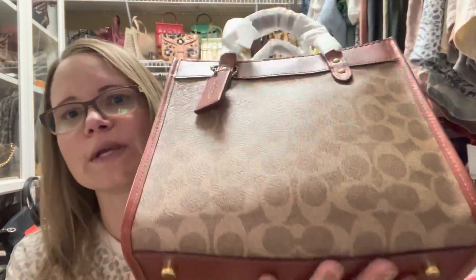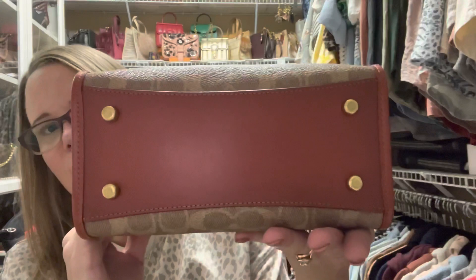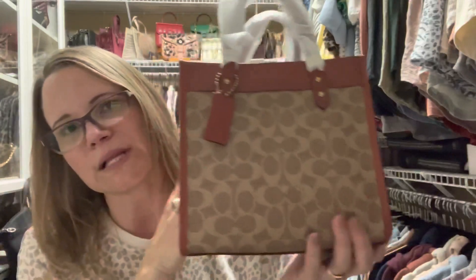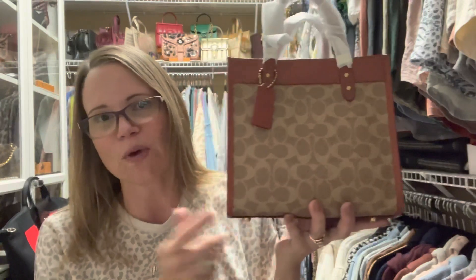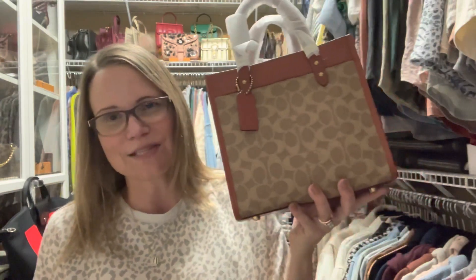Let me know what you think of this beauty. I'm Aaron and I'm the Handbag Housewife. If you like videos like this about handbags and fashion — I've got several fashion things coming — please give this video a thumbs up and subscribe to my channel if you haven't already. Follow me on Instagram as well, and don't forget to check out my description box. I hope you all have a fabulous Easter and I will talk to you again really soon. Bye!